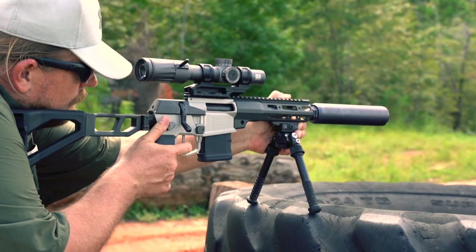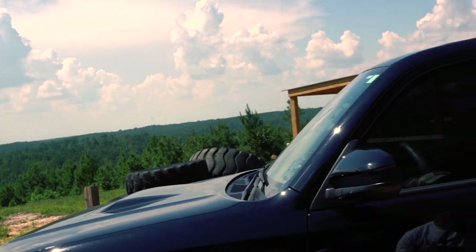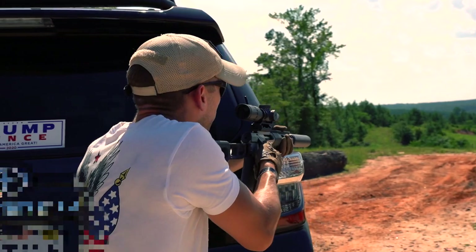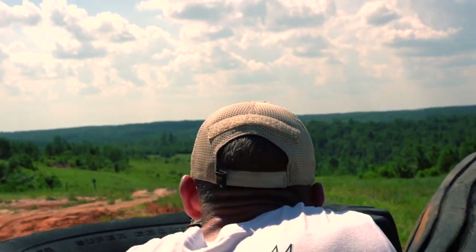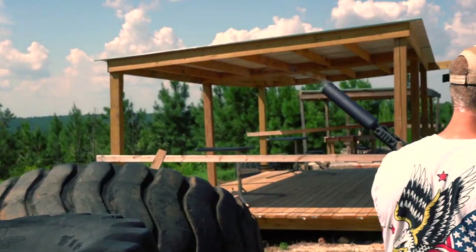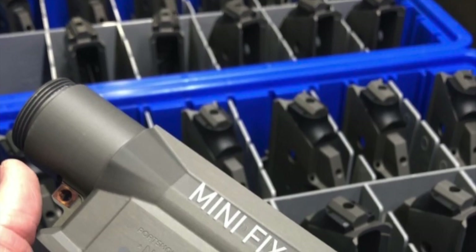Okay, enough with the PSA — let's get back to the Q Minifix. The Minifix is Q's micro-action receiver, meaning it can be chambered in rounds like 300 Blackout, 5.56, 6.5 Grendel, or 6mm ARC, which would be amazing. Basically, it's anything that'll fit into an AR-15 chambering and smaller than the regular Fix, which is for short-action calibers like .308 and 6.5 Creedmoor — thus the Mini designation. It is very important to note that Q actually shrunk the whole receiver, making it a completely different firearm. They didn't just take some adapter for the smaller rounds to work in their full-size version.